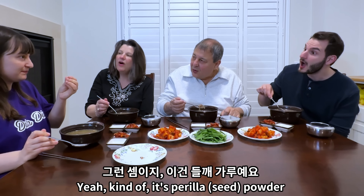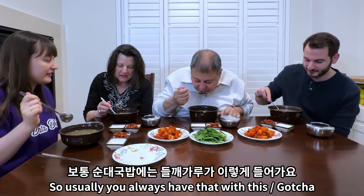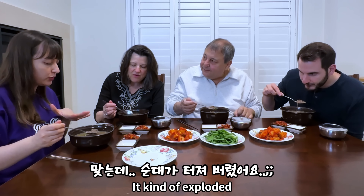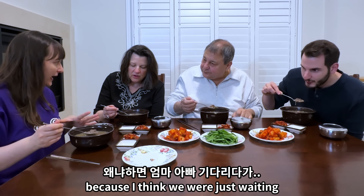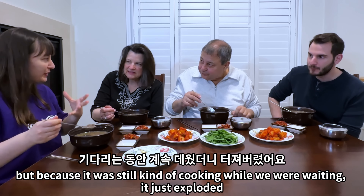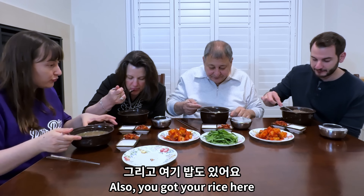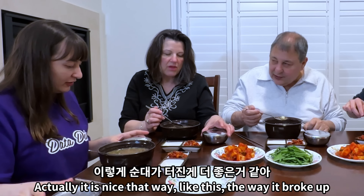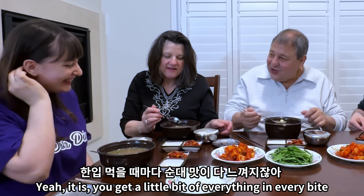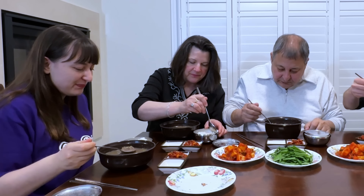Kind of — it's perilla powder. Usually you always have that with this. So the sundae is in here — it kind of exploded because we were waiting. It's supposed to be in chunks, but it's okay because it was still cooking while we were waiting. Actually it's easier to eat this way! You've got your rice here too. We're more used to it that way — instead of chunky — so that's okay.